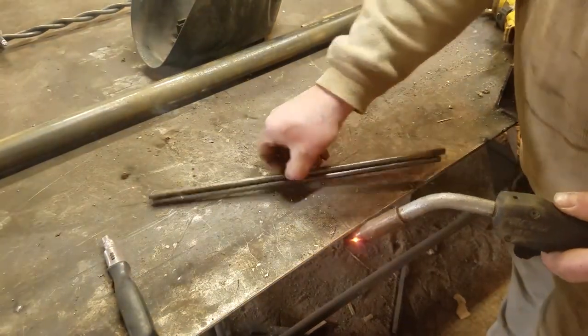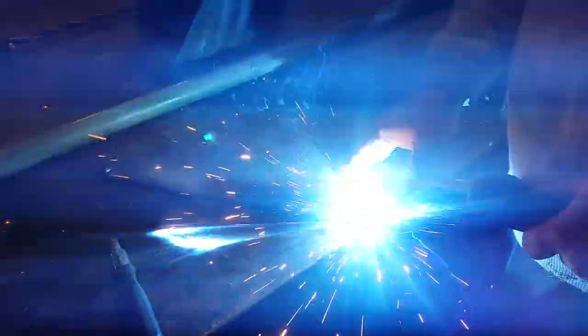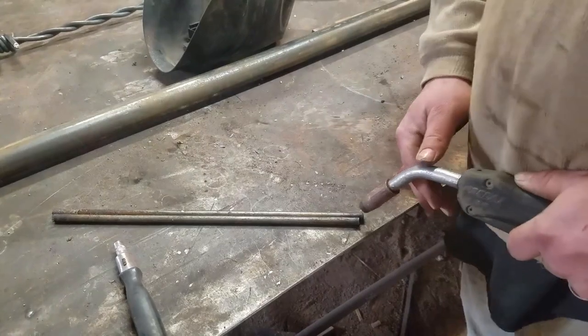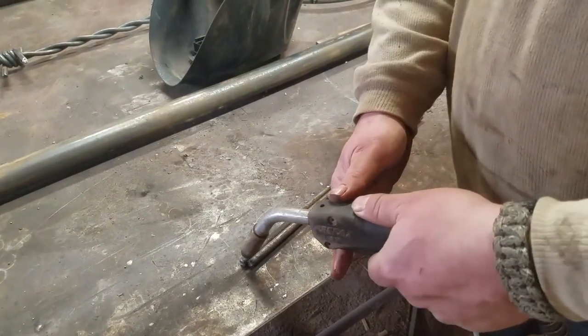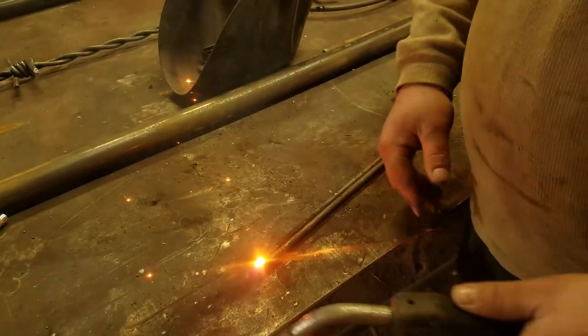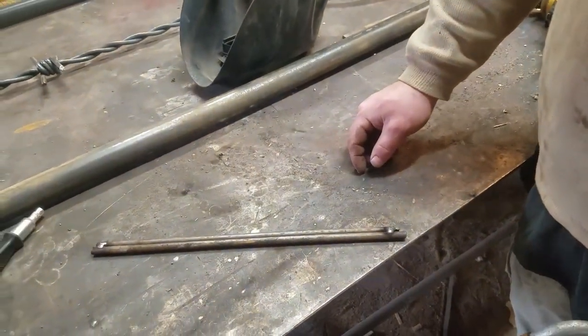It doesn't take much, just a little tack. Kind of welds itself to the table once in a while. Now you just throw them in the forge and get them hot.